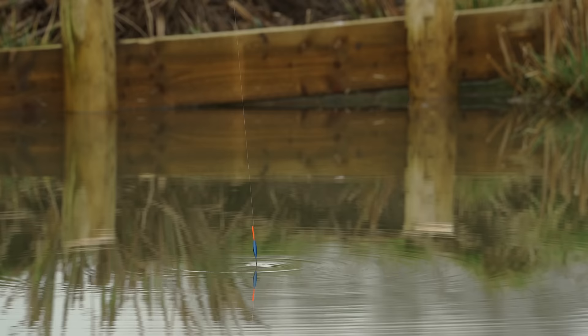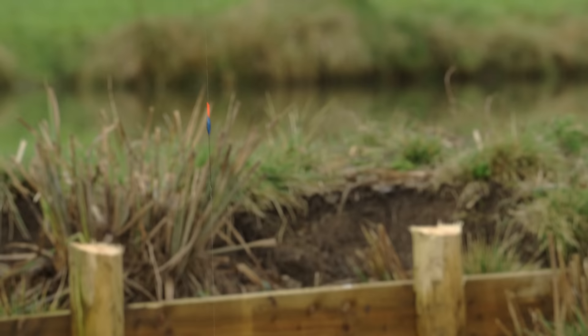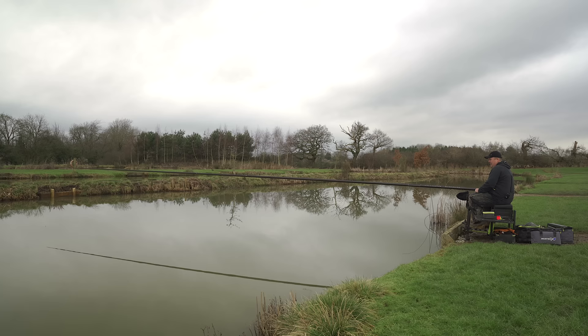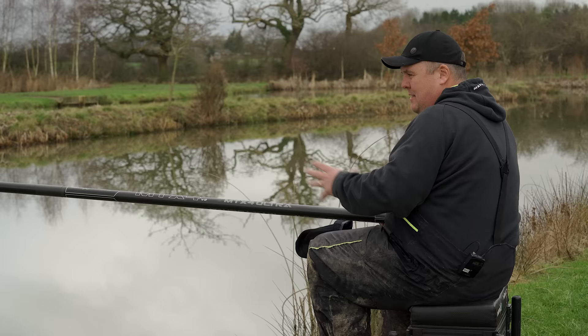That way you get a true reflection of the depth as you move across a lake or canal. It's much easier to understand exactly what's going on instead of mis-plumbing and ending up not seeing any bites that you actually get.